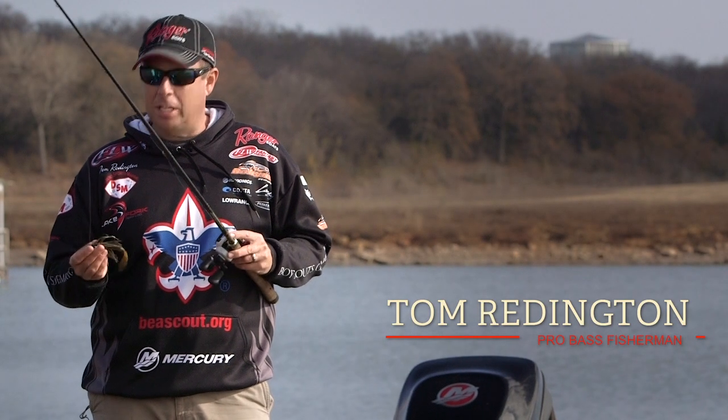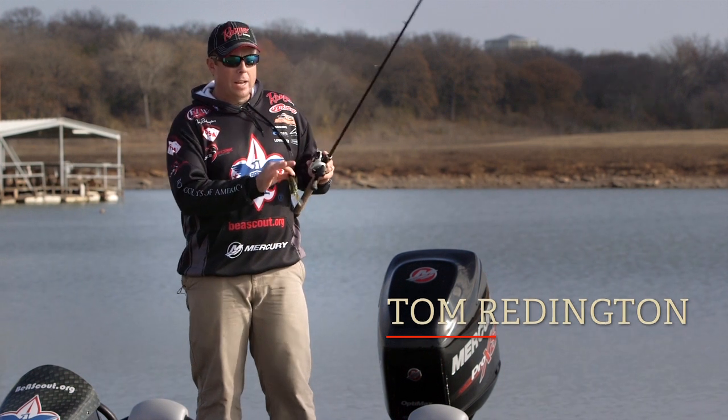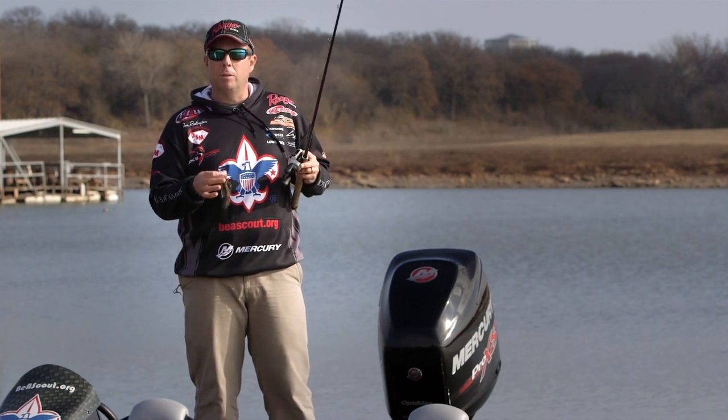Hey guys, Pro Fisherman Tom Reddington here with a few tips on pitching. A lot of fish live really close to cover, right next to a fallen down tree or a clump of grass or a boat dock.